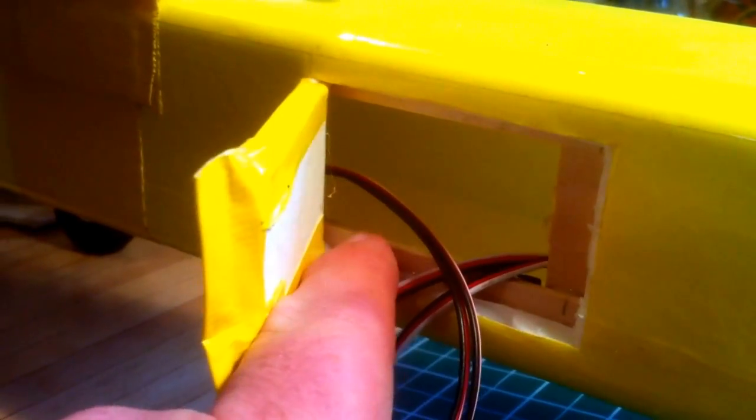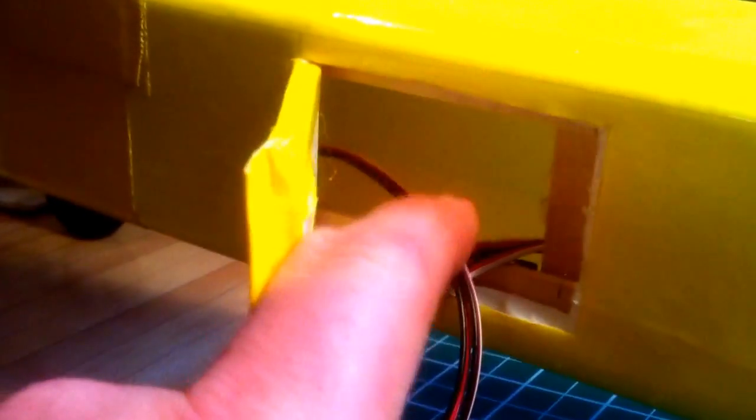This is the hatch where my receiver and the flight stabilizer is going to go. I put a couple of popsicle sticks top and bottom just to reinforce the fuselage around here so it wouldn't crinkle on a hard landing. I'll just tape that shut once I've got the receiver and everything in there, and it'll be ready for its first flight testing.